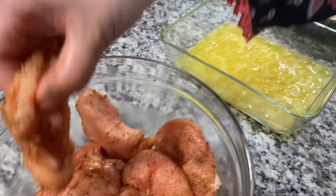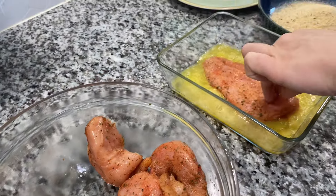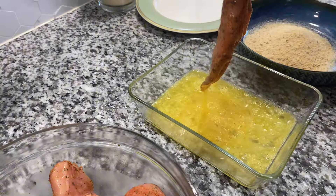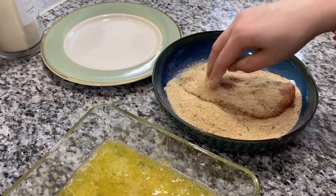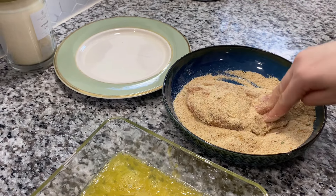Whisk up the eggs, then with one hand dip the chicken in the egg wash — or use a fork, whatever you prefer. With your other hand, coat with breadcrumbs like this. Plate them as you go until you've breaded all the fillets.